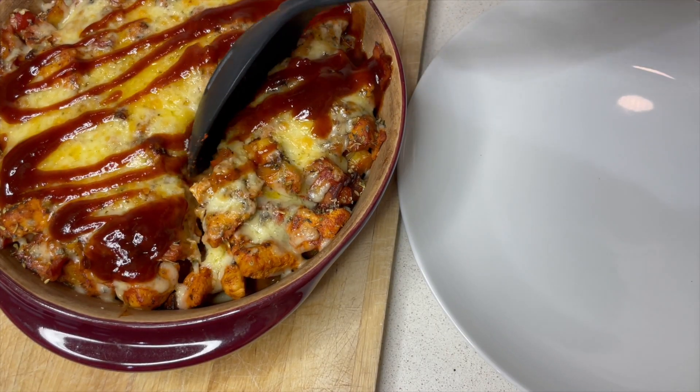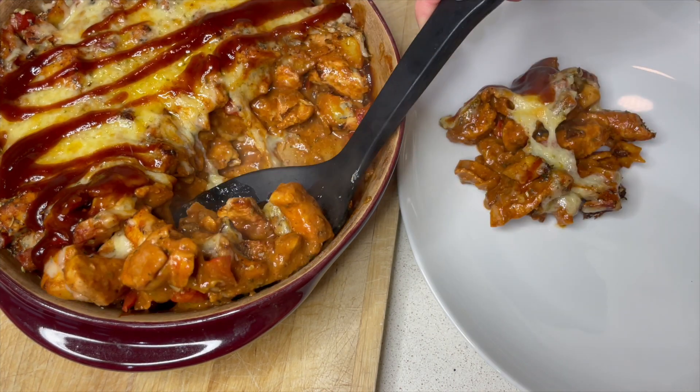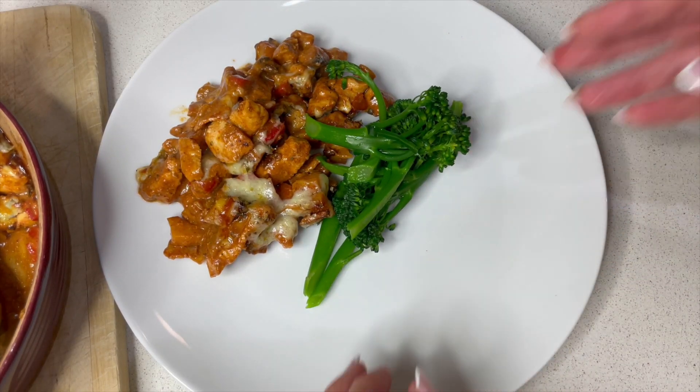I'm going to serve that with a side of sprouting broccoli that I've just boiled. This will feed four people easily and it was very quick and easy to make, which is what we like. Just going to add a little bit of broccoli on the side. Dinner is ready — and I wanted to let you know this is 543 calories a portion, so not too bad on the calories either, considering all the flavour plus the cheese.